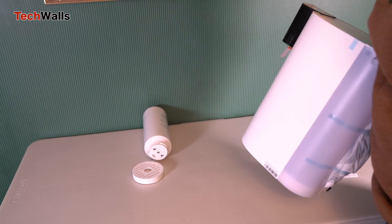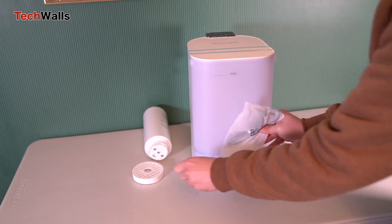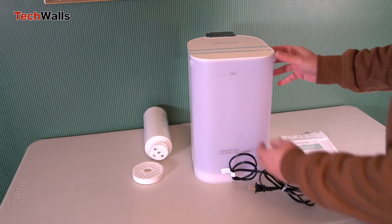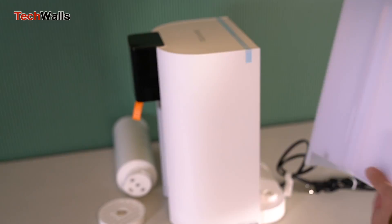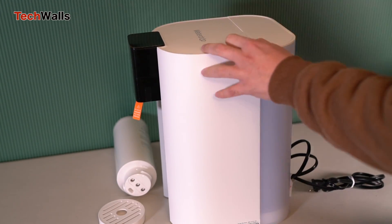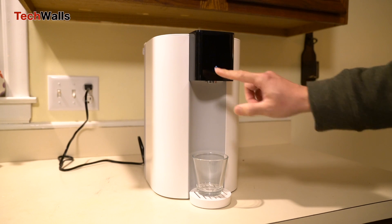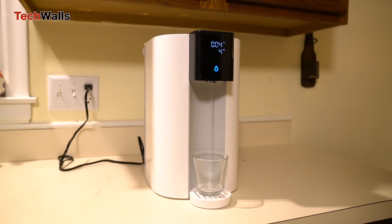The WaterDrop Core RO is a countertop system which doesn't require connection to water supplies or a drain. Unlike under-sink systems that are fixed, the Core RO can be placed anywhere, making it ideal for small spaces or for those who move frequently. It can fit any countertop in your house and won't take up the whole space under your sink. It eliminates the pain points of complex installations and hefty manuals — it's as easy as filling the tank and letting the system do its work.